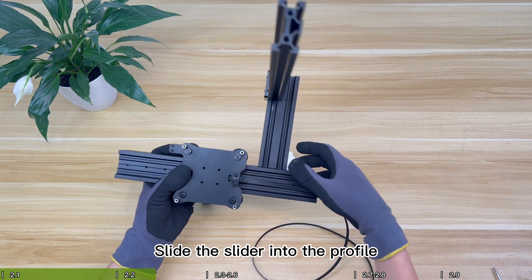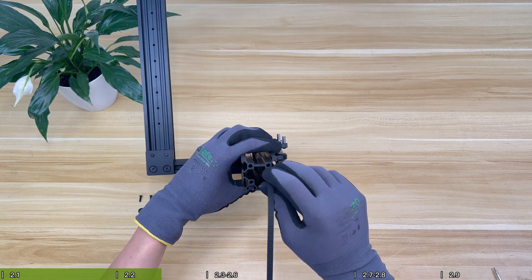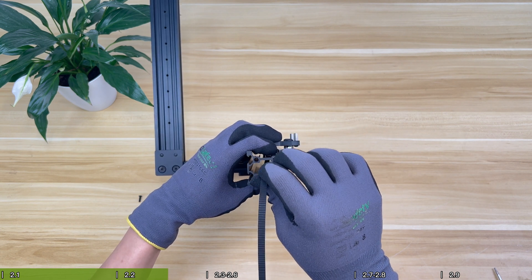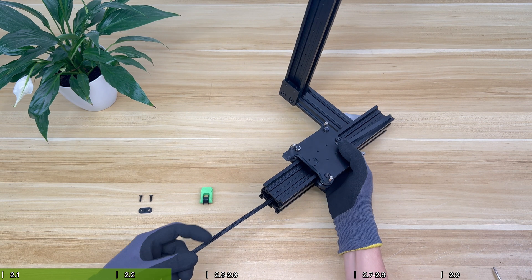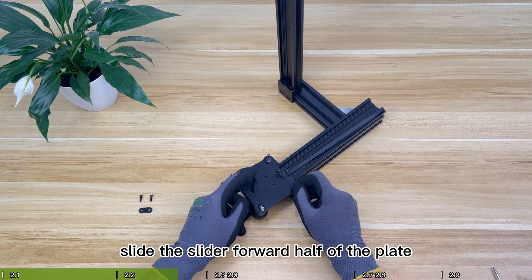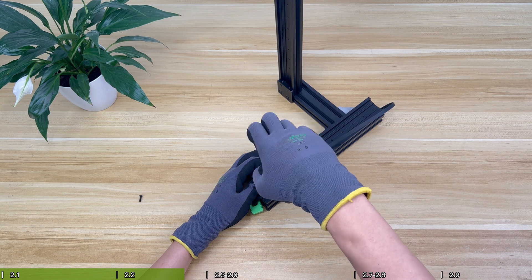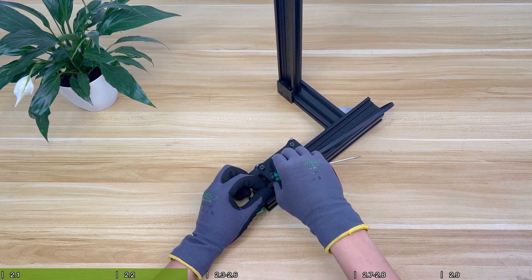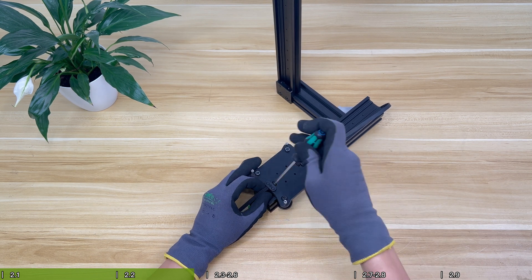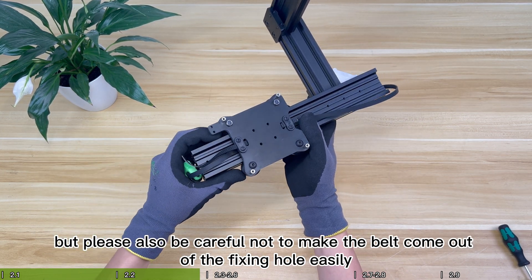Slide the slider into the profile, paying attention to the direction of the plate. Thread the belt through the Y-axis profile and check the belt inside the profile to avoid spiraling or knotting. Penetrate the bearing pulley and adjust the position of the belt. Slide the slider forward to the halfway point of the plate so that the belt can be inserted into the hole at the front end of the slider. Install the nylon fixing piece, but do not press it tightly at this time — be careful not to let the belt come out of the fixing hole easily.